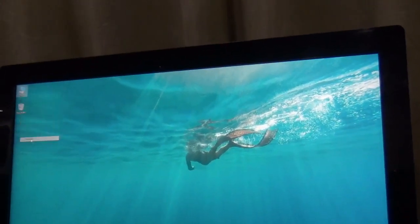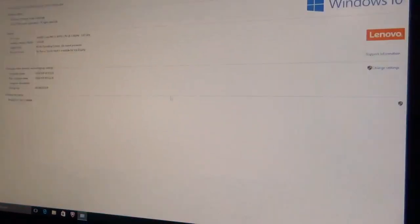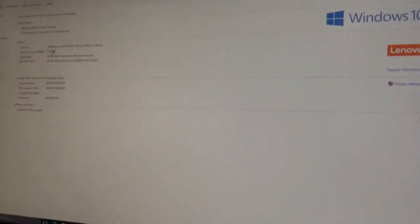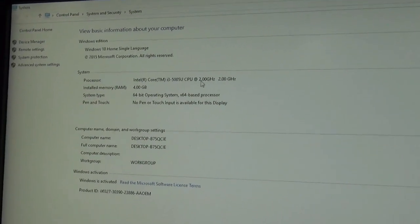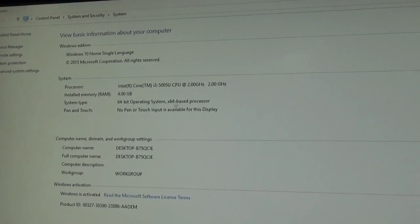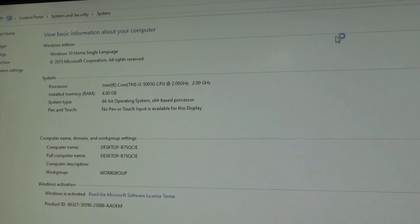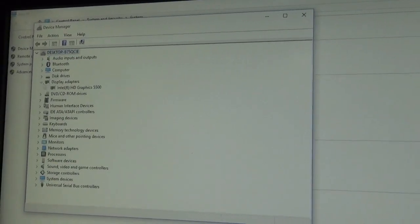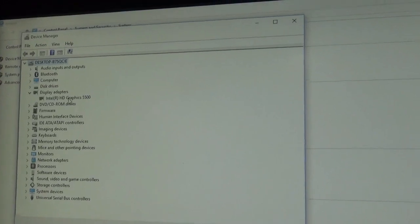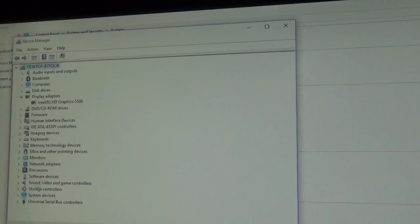This desktop comes pre-loaded with the Windows 10 Home Premium OS. Here we can see it's an Intel Core i3 5th generation 2 GHz processor, comes with 4 GB of RAM, 64-bit operating system. It has Intel HD graphics and built-in audio.